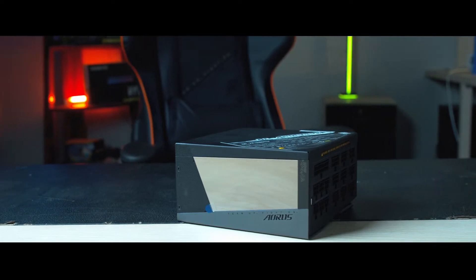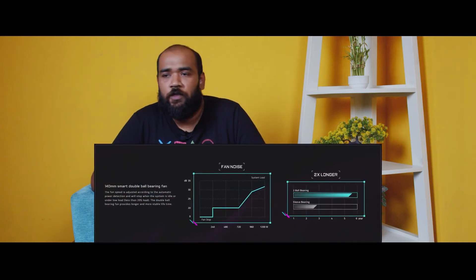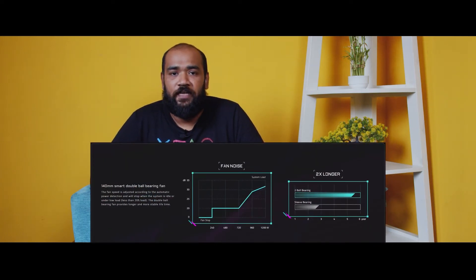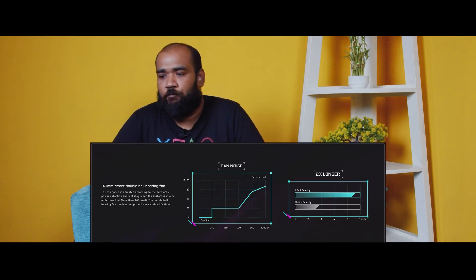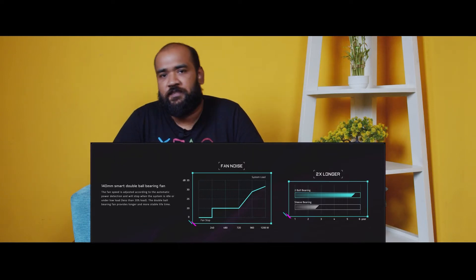Next we'll be talking about the cooling system for this power supply. There are three major points: first, the automatic power detection system; second, the double ball bearing fan; and third, the self-cleaning system. The automatic power detection system means that when your PC is at minimum load — sitting idle below 20 percent load — the fan will automatically stop, and once the load goes above 20 percent, the fan will automatically start cooling your system.